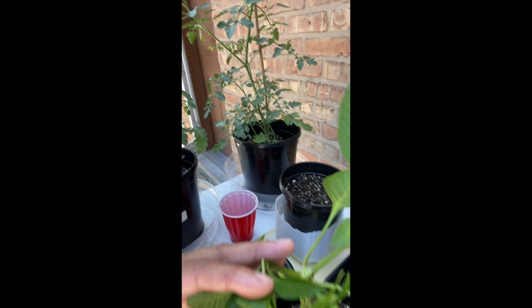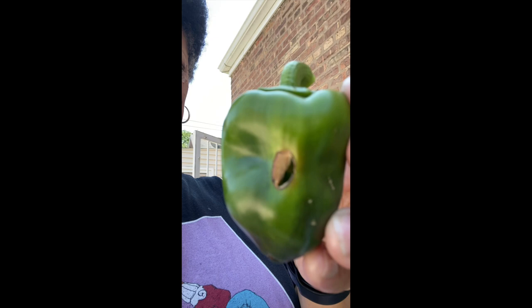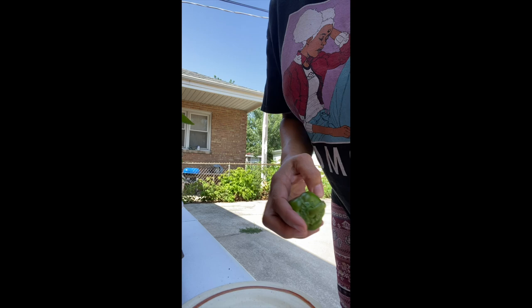I never picked those green peppers over there, but I decided to pick this one right here because it looked like this. I don't know what that is — is there a bug inside? I just picked it, and they say you can still eat it even if it's still alive. This is my first time picking it. I'm going to cut it up and see what's going on.